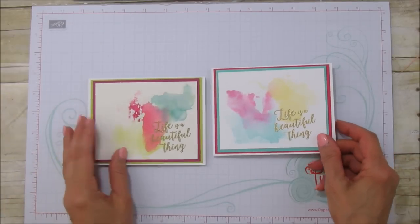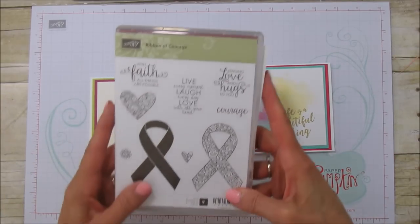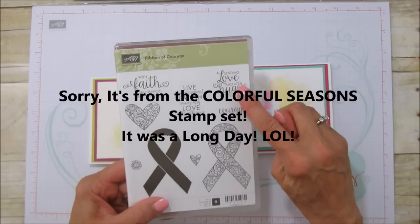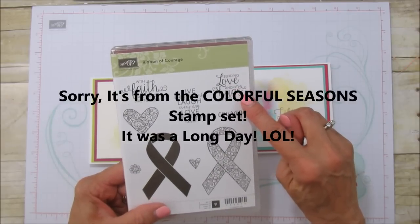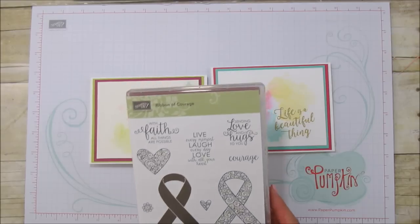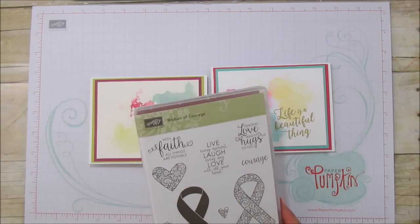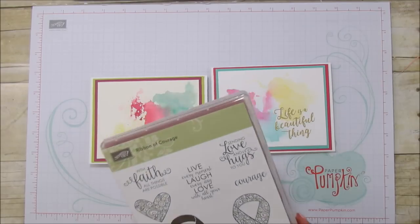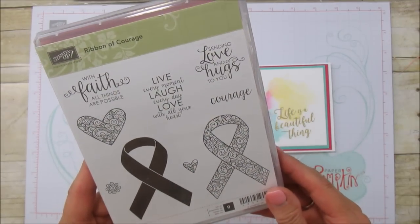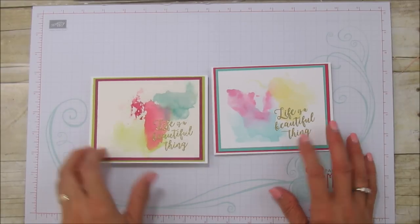I'm using the 'Life is a Beautiful Thing' stamp set from the Ribbon of Courage collection. I used this in my last card — 'sending love and hugs to you' — and I have another card this week using 'With Faith All Things Are Possible.' I love the sentiments on it, and I embossed it in gold emboss.